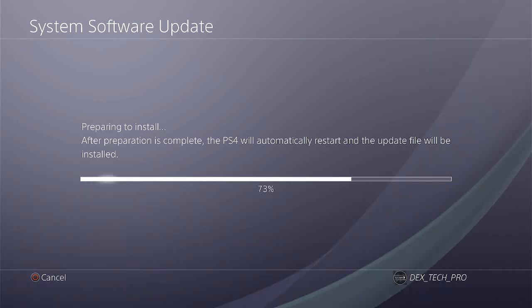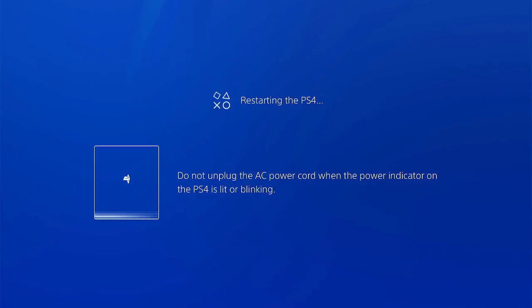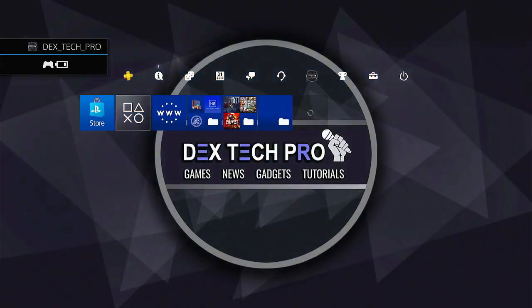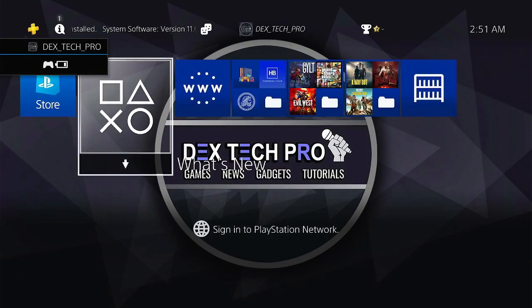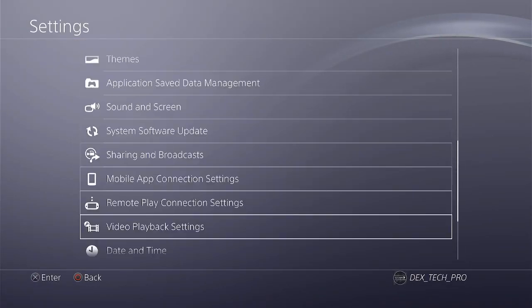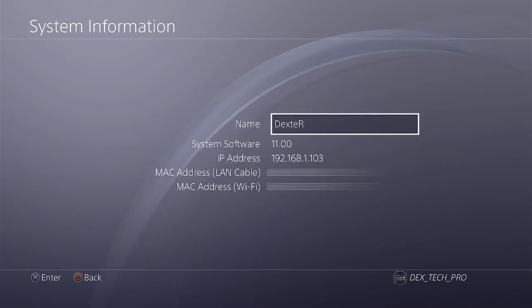Now the PS4 is prepping for installation, so let's watch the process with fast-forwarding to save time. Great — PS4 firmware is successfully upgraded from version 9 to 11 and I'm ready to take the next step to proceed with jailbreaking.